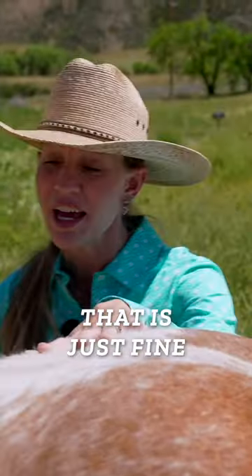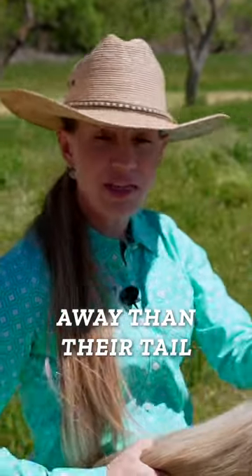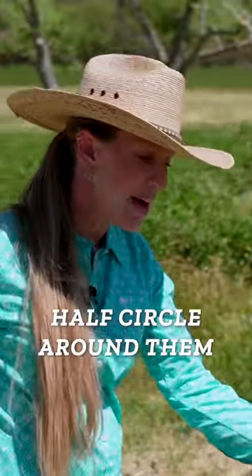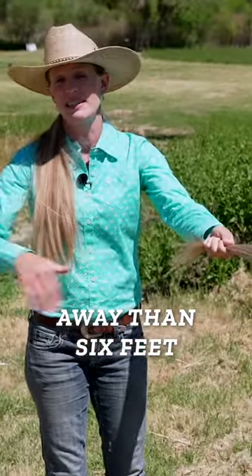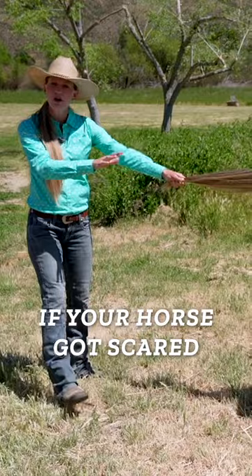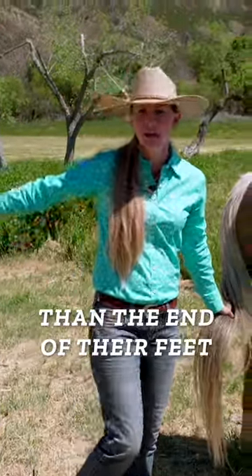If that makes you uncomfortable, that is just fine. What we need to do is go farther away than their tail — make a big half circle around them. We need to get farther away than six feet, so that if your horse got scared or spooked and kicked out for any reason, you're just so much farther away than the end of their feet.